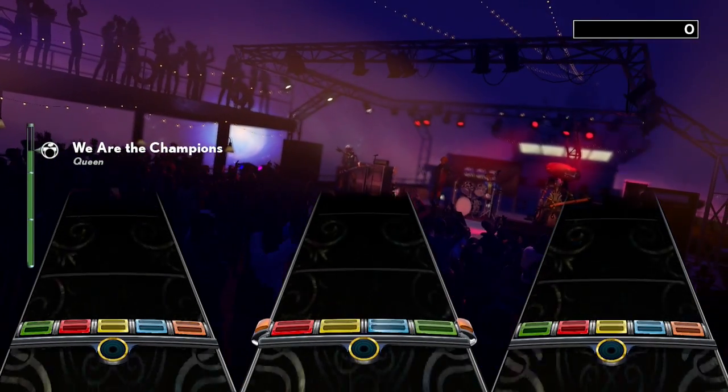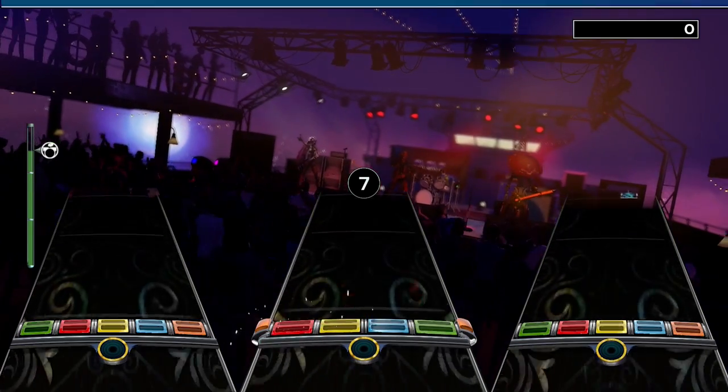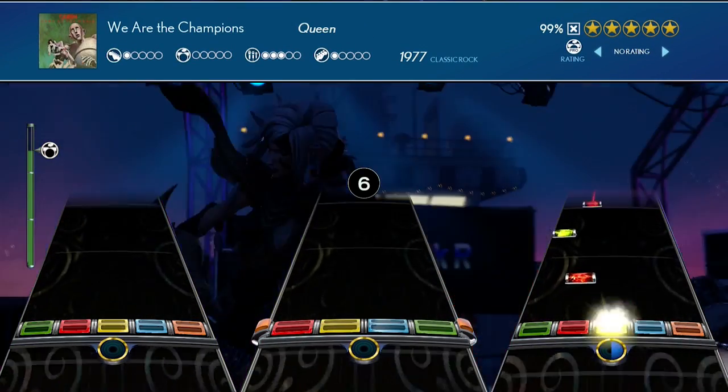Hello everyone and welcome to day 15 of our Queen month. We are over halfway through the month now, and in this video we're looking at We Are The Champions. Is this single anything to play though? Let's find out.